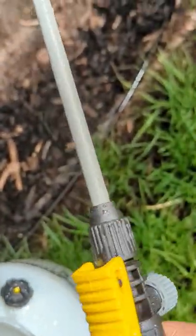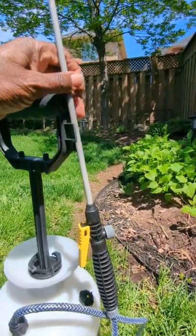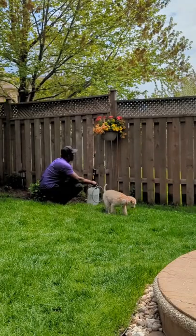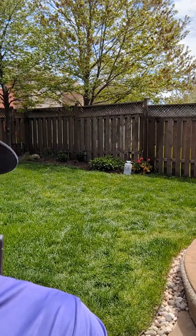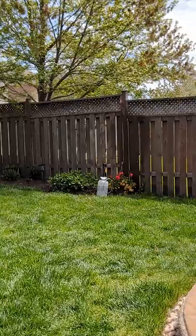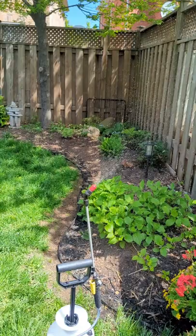Just lock the spray nozzle in place, extend the hand pump to its highest level, and attach the sprayer. Now I'm using the sprayer to water these flowers — it's really taking care of itself. Time for me to relax.